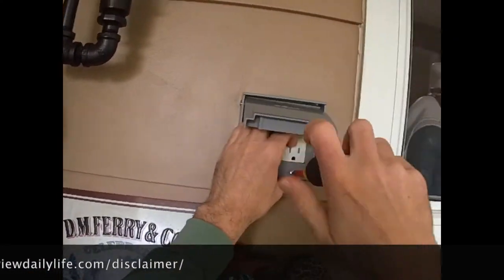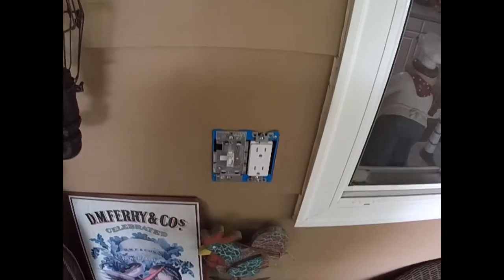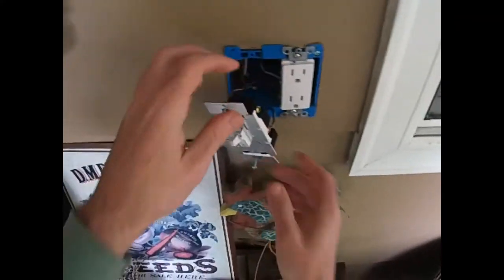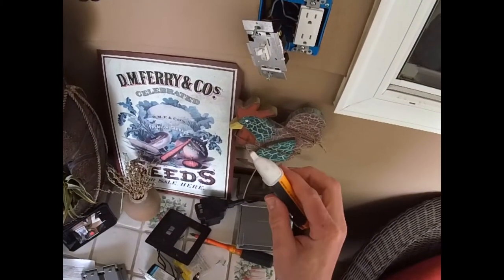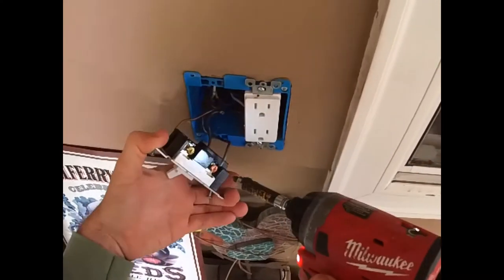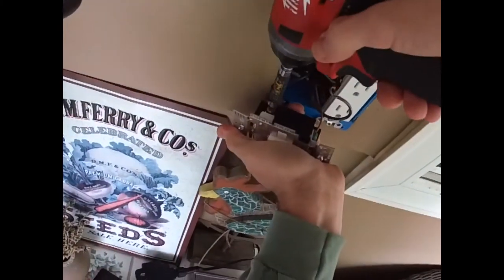Now we're going to proceed and start removing this old existing dumb switch. I know the power is off, but just be really careful. We're going to use an induction tester just to make sure that there's no power to the switch, as well as any other circuits that may be in the switch box. As I mentioned earlier, it does not matter which way you wire the Caseta wires — the two black wires can be wired either direction. I would highly advise that you ground the device just to be safe.